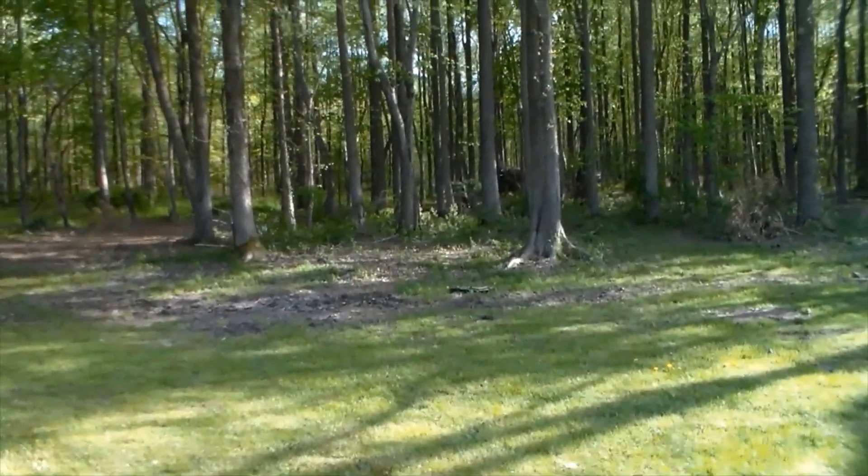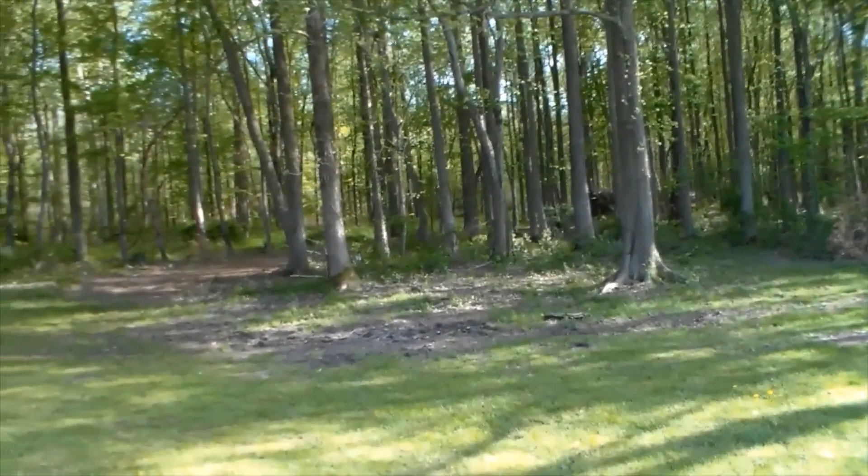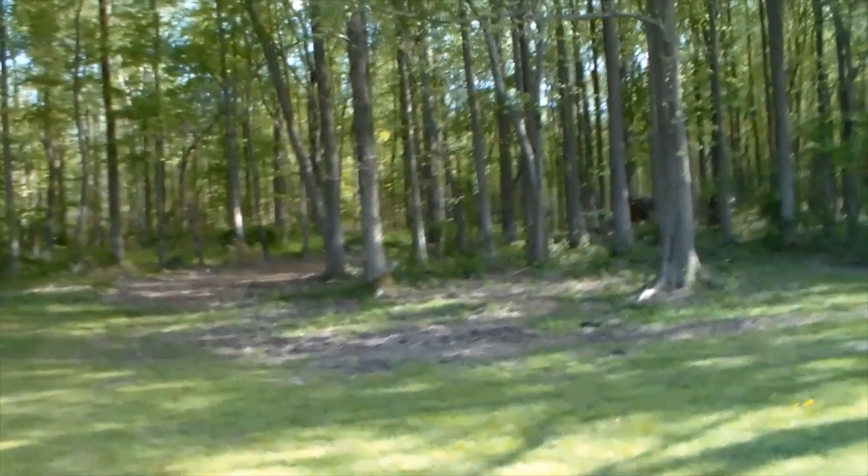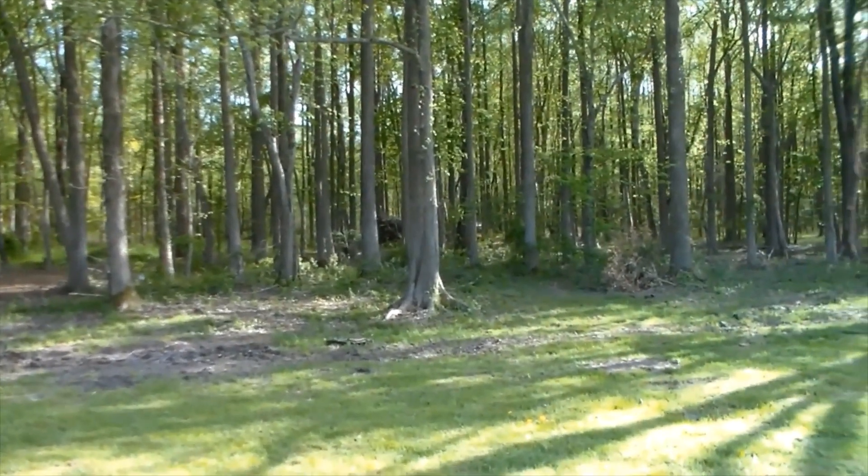This look right here — before I get out of here — this is the pond area before any work was done. Just thought you might want to see that. That's what it was before any digging.